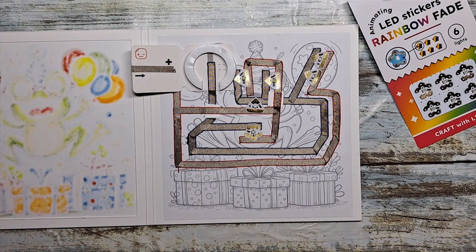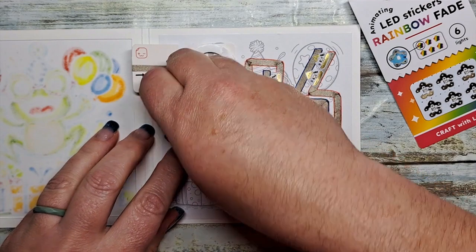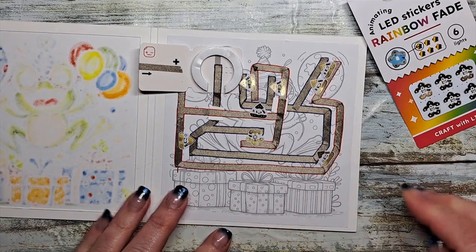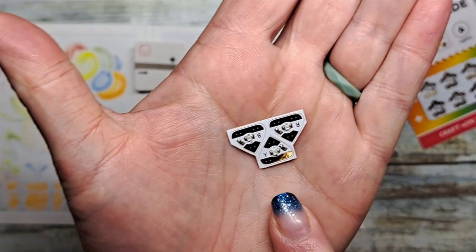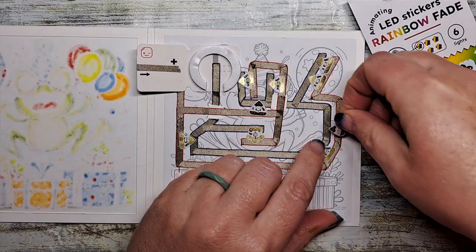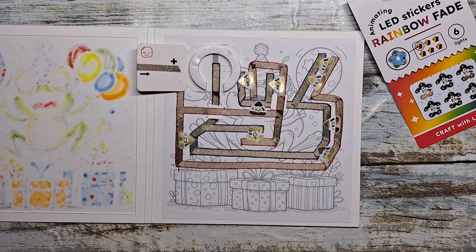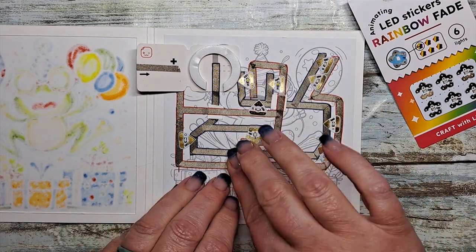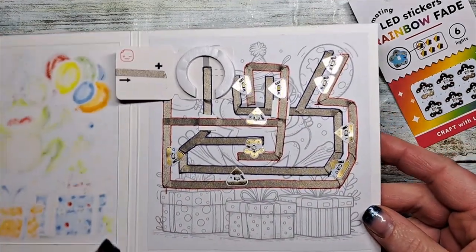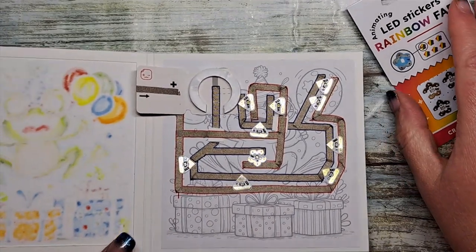We have a couple of orange and a couple of yellow to go on here. Just paying attention to making sure that each side crosses over the appropriate side. Last but not least are a couple of yellow, indicated by the letter Y. Each of the regular LED light stickers are indicated by color with a letter — W for white, all the way through to P for pink. And there, all of our light stickers have been added to our circuit. Peel and stick — ta-da!